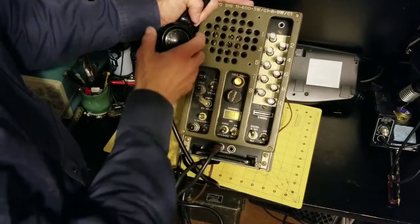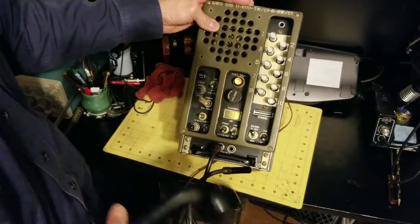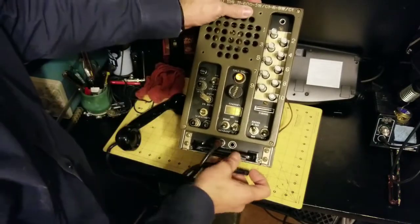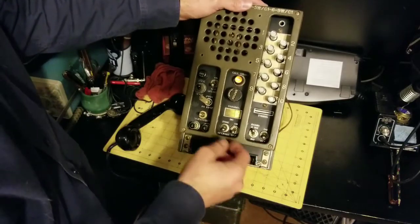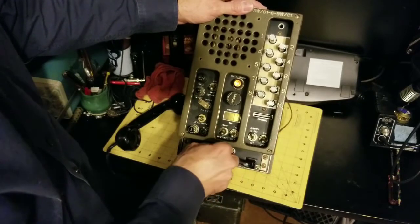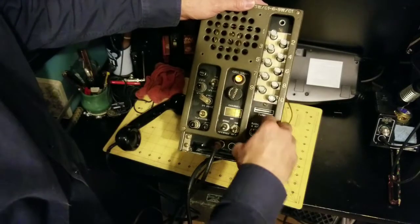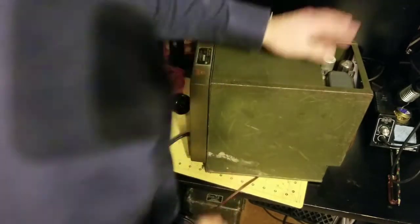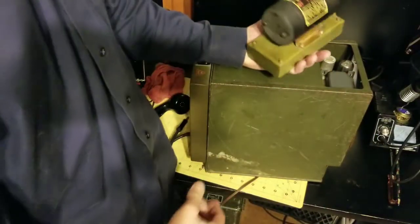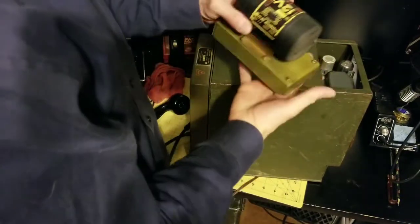A few things I've got to do to bring this thing back to period specifications, and that is my goal — to bring this back to be a vintage vehicle radio. Number one, I've got to replace this power supply with a dynamotor power supply. This is a dynamotor, also called a motor generator back in the day.